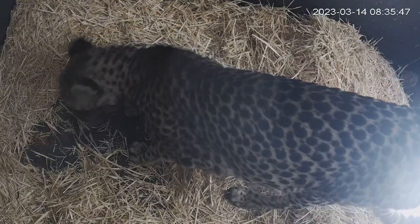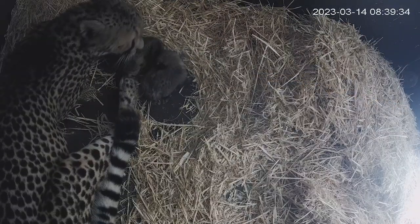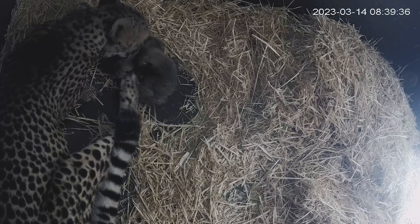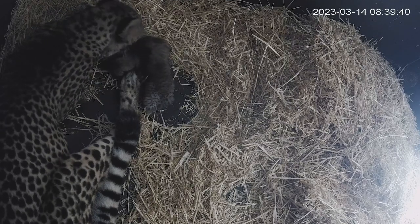Anyone can rear an animal, but can you rear it where it can actually go back in with its own species and have a really good, balanced life within that group? That's what we're going to end up with.